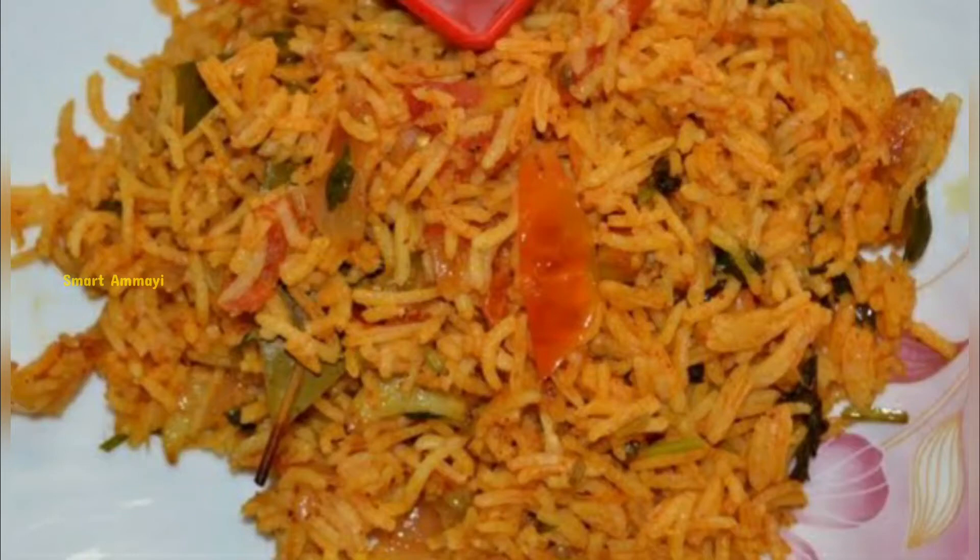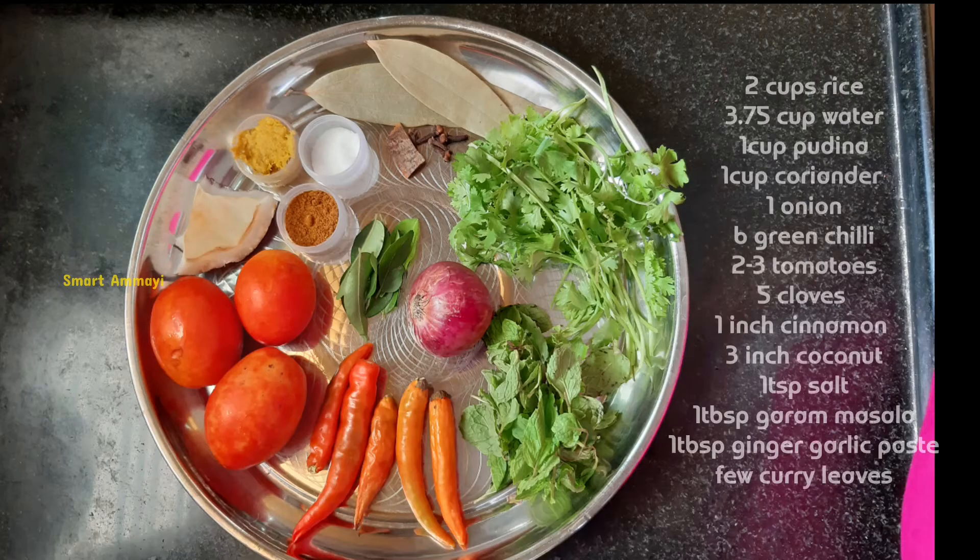There are a lot of recipes, and they are consuming a lot of time. I will try to make a simple recipe.